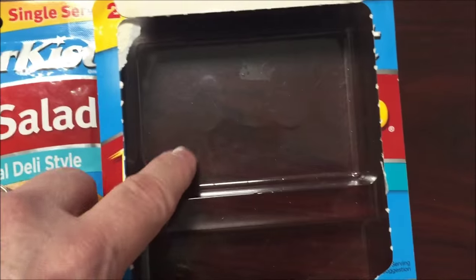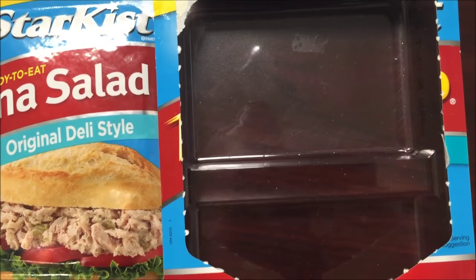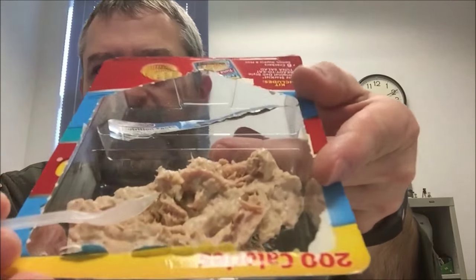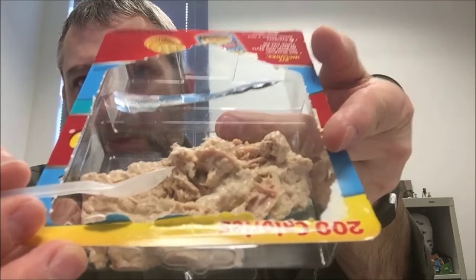I'm going to pour this in there and open the crackers up. The little package of crackers came in this little plastic container — there are six of them. The tuna — I can hold it up — looks like that. And this pack I'm not going to throw away in my garbage can in here.